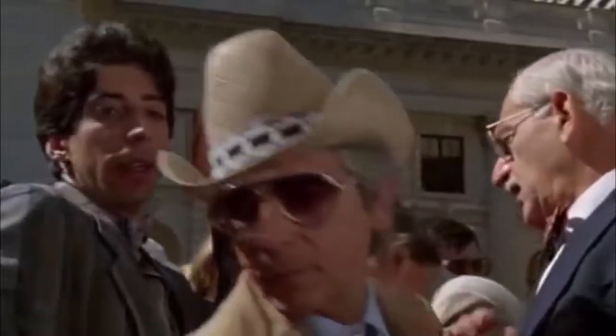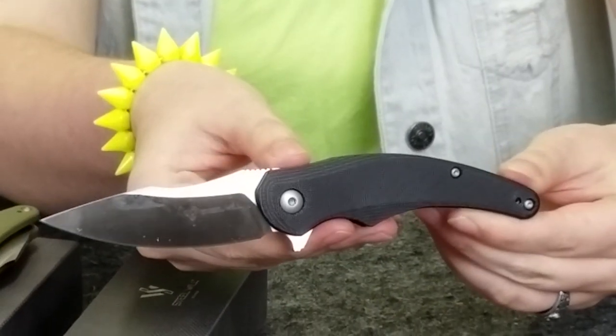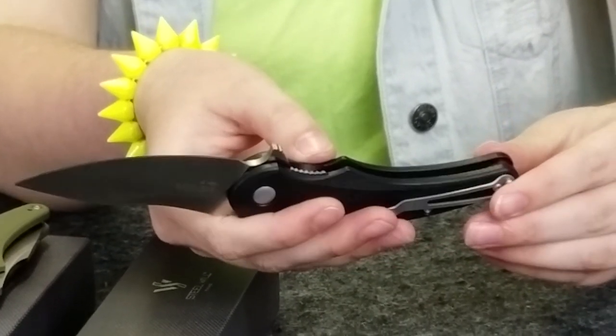Roundhouse really pops. The Steel Wheel Arcturus has a D2 steel satin finish blade. The blade length is 3.25 inches. It has a black G10 handle. The overall length of this liner lock is 7.8 inches. It weighs 3.28 ounces and comes in at about 58 to 60 on the Rockwell scale. It also has a stainless steel liner.